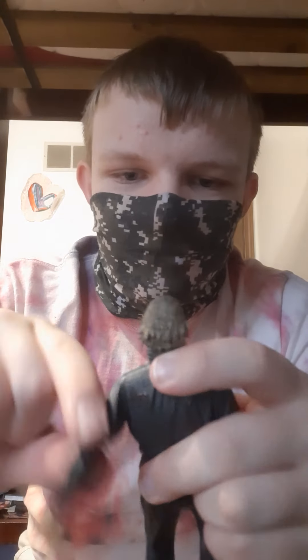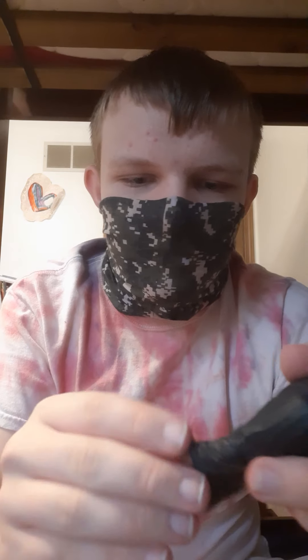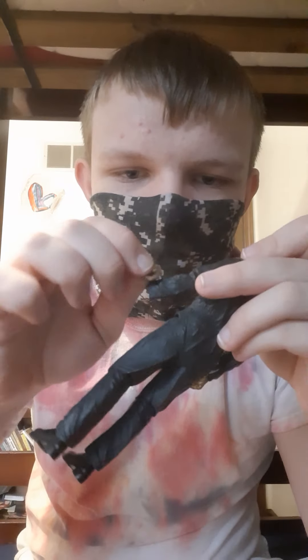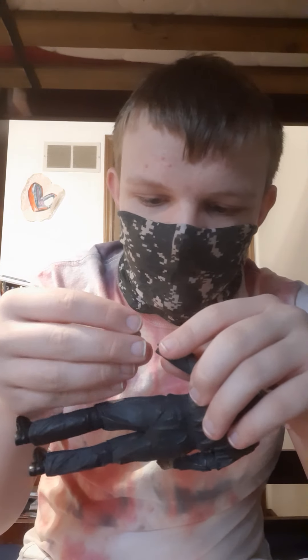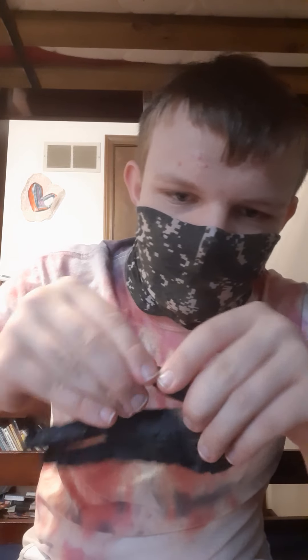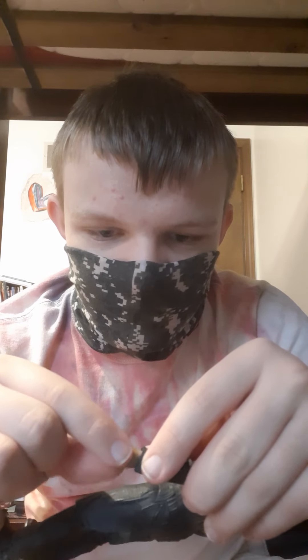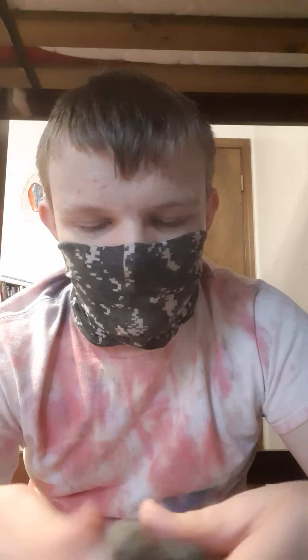Arm goes all the way around, goes out, bends back. Wrist goes all the way around — it's very difficult to do because the mold gets in the way, but it's doable. And then it goes up and back and forward pretty well. The joints are a little loose since I've had this since last Christmas, which is when I got it.